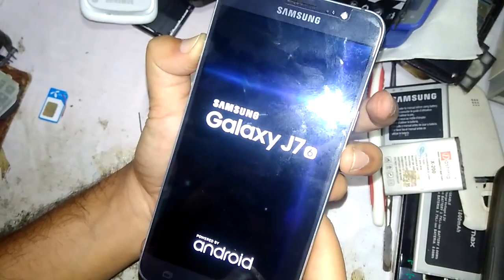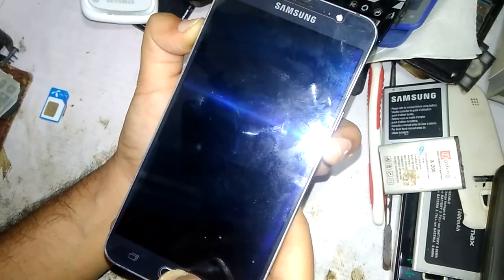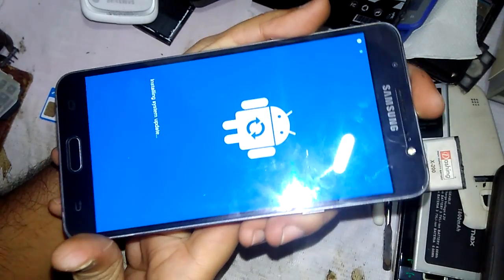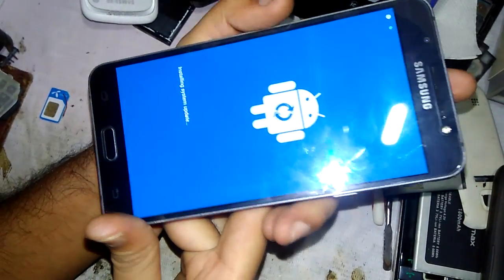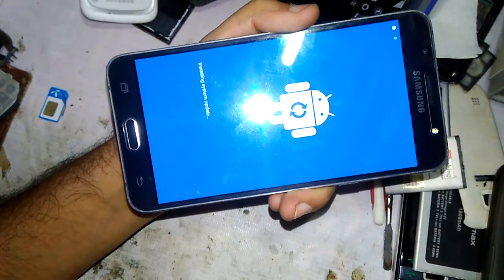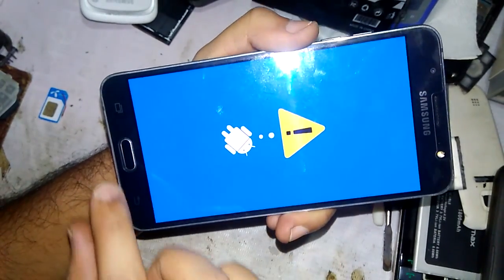Press both buttons and release the power button when you see the Samsung Galaxy J7 logo. Hold down those two buttons and you will see the Android logo with 'Installing system update.' Hold for a second, then release all buttons. When you see this logo, click the button.